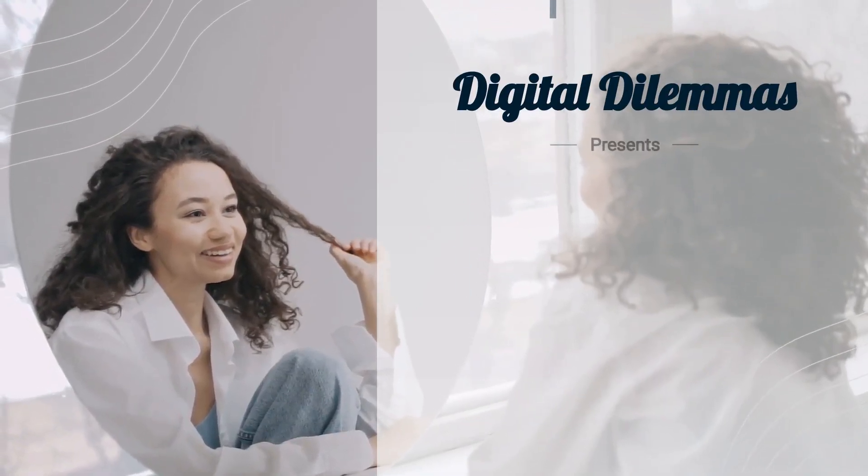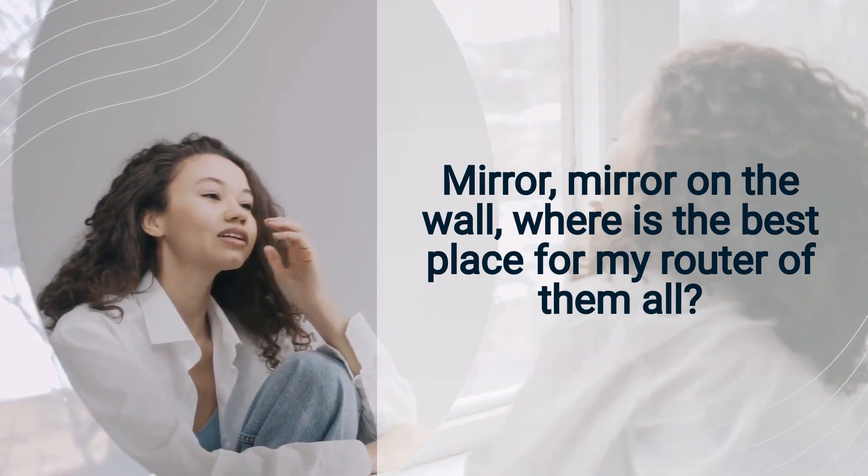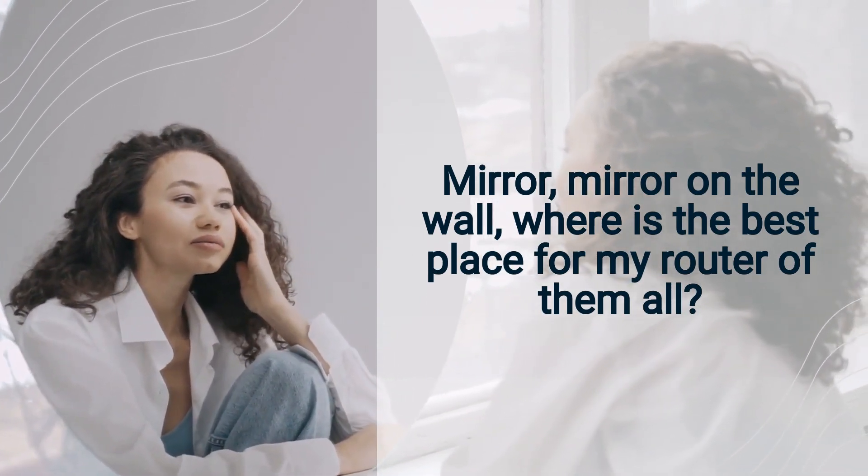Digital Dilemmas presents... The mirror test. Mirror, mirror on the wall, where is the best place for my router of them all?